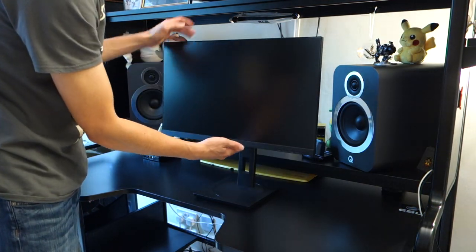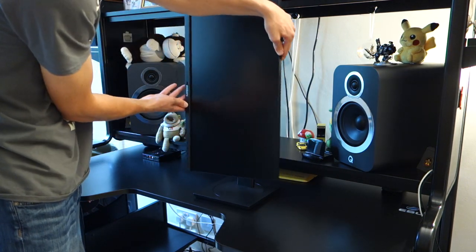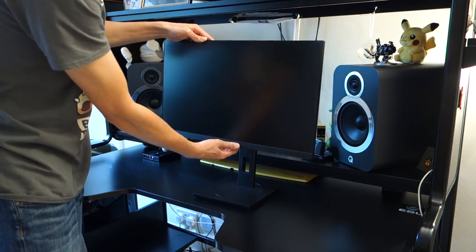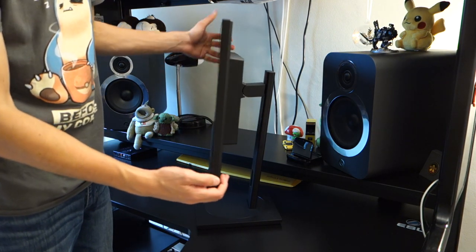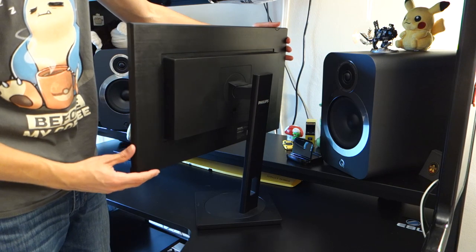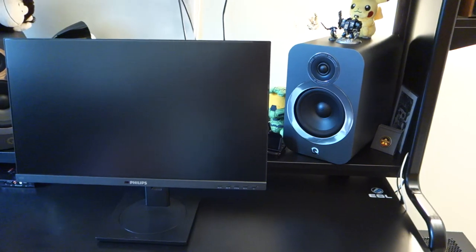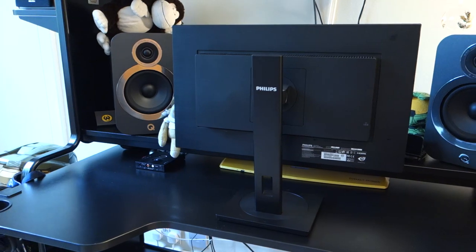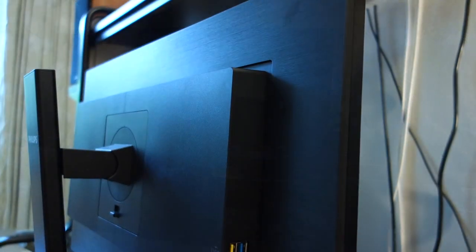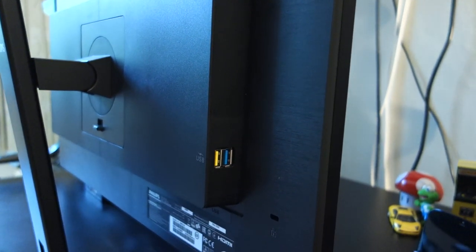Next up is the build quality. The monitor is actually really good in this respect. It's got a very sturdy stand and it's kind of metallic, whereas most monitors at this price range will have a plastic stand. For example, the Asus, which can be found at around the same price tag, has a fixed stand. So it's quite nice to see this monitor has a fully flexible stand. Furthermore, it's got a three-sided borderless design, which compared to the BenQ at its price range, which has pretty thick bezels, shows that design and build quality have been taken into consideration.